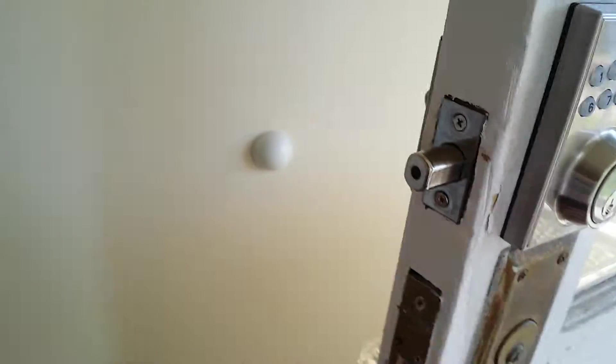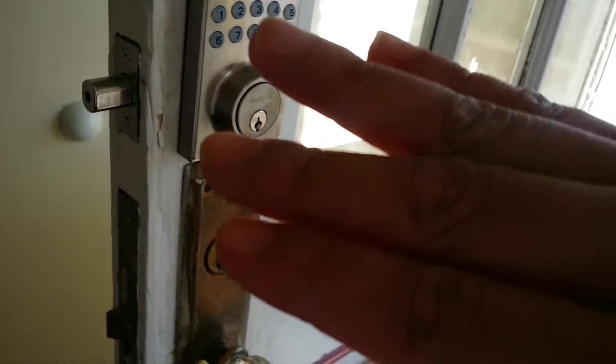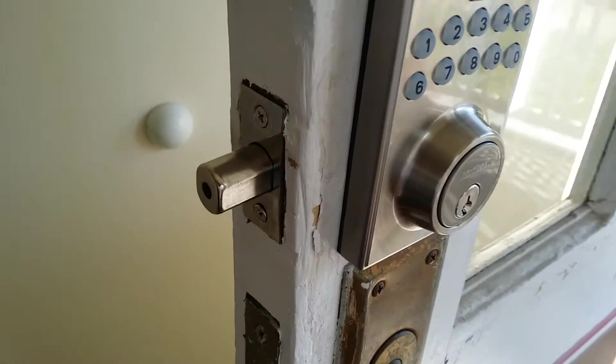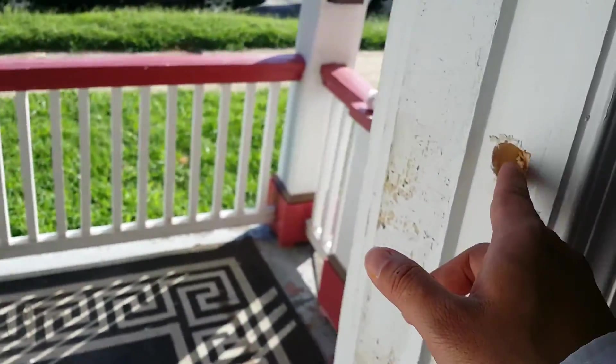So you just have to fidget it around a little bit so it doesn't touch the door, and then it will work properly. Just know that sometimes it touches against the door or gets stuck — you just have to move it a little bit and you'll be good to go.